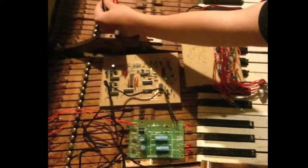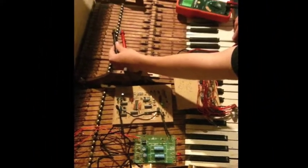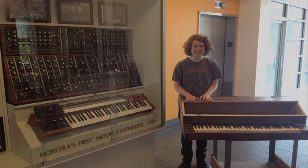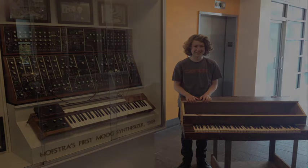I'm getting very close. I've had a number of setbacks along the way, but I know soon I will have my own Moog I built myself. Herb Deutsch is really looking forward to seeing and playing it.